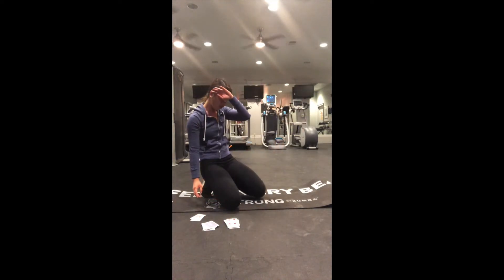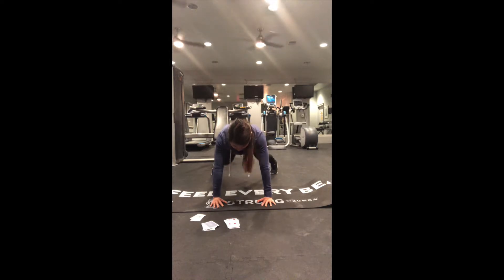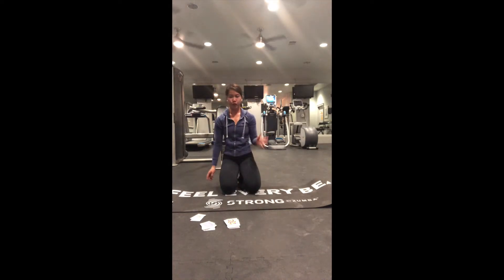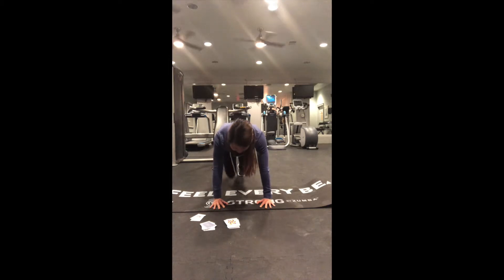Four plank jacks: one, two, three, four. Then twelve shoulder taps: one, two, three, four, five, six, seven, eight, nine, ten, eleven, twelve. Then one more add-on: one.